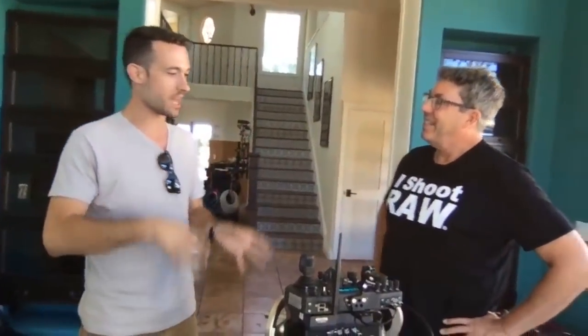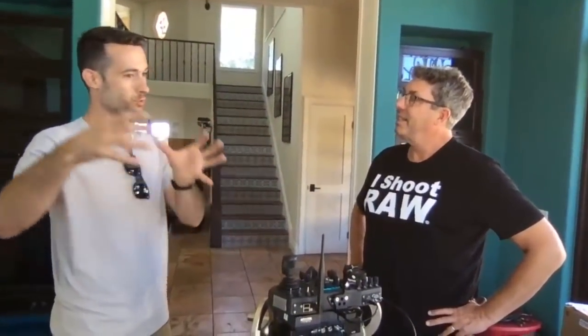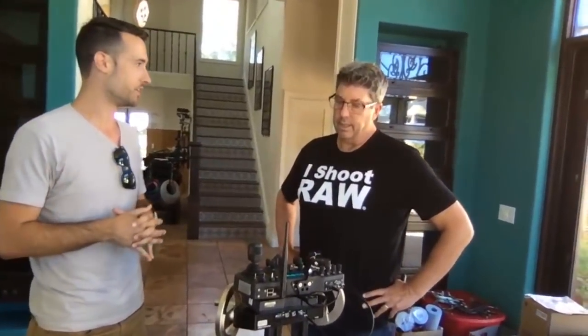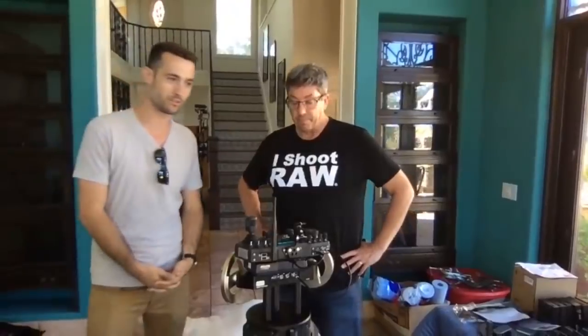My business partner and I are both union cinematographers. When we first approached FreeFly and DJI, we were the first ones to explain to them how wheels even work — explaining that absolute position is really important. When you say the headroom is here and you return, it should be in the same spot. That was a learning process for everyone on the gimbal side and the wheel side. FreeFly is incredibly responsive and interested in making sure the pro market has the wheels they need, especially with the Movi XL, which really needs that power.